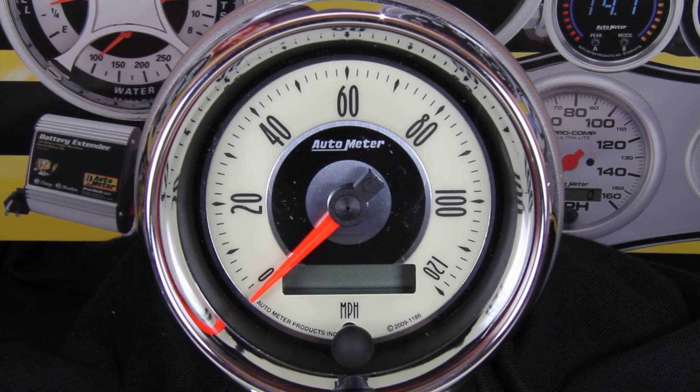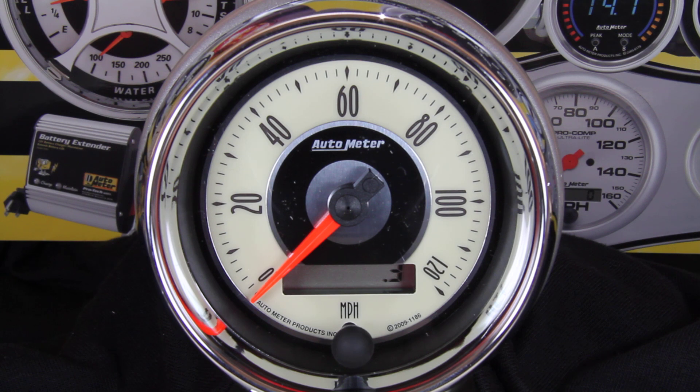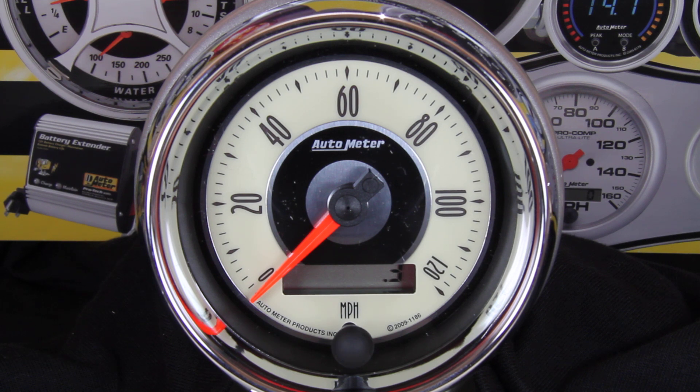When an Auto Meter speedo is first powered up, it'll jump to its half scale position and then fall back down to zero. This zero calibration step assures you continued accuracy over the life of the unit. You should see this each and every time you start your vehicle. During this, the odometer will flash the current calibration in pulses per mile. Auto Meter speedometers leave the factory with a 16,000 pulse per mile configuration. This number will change to reflect your calibration once the process is completed.